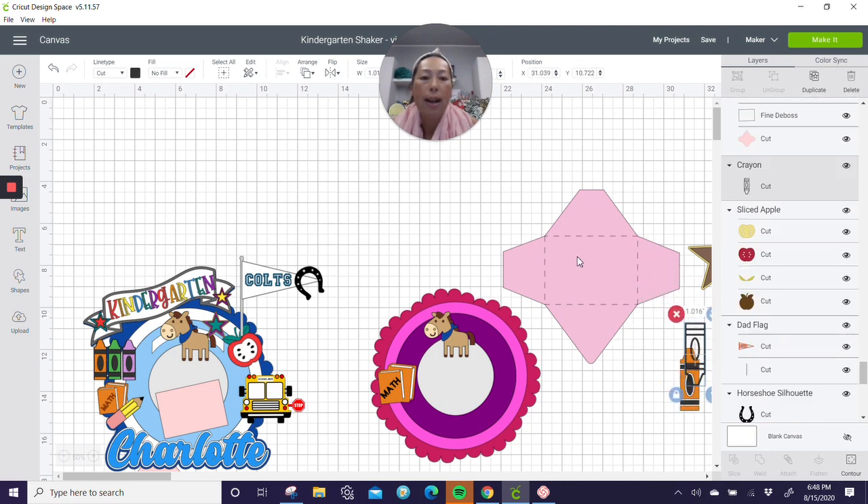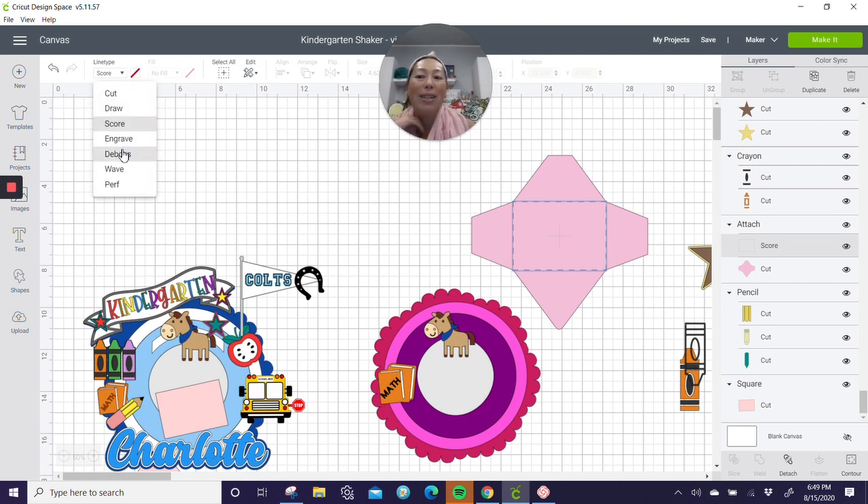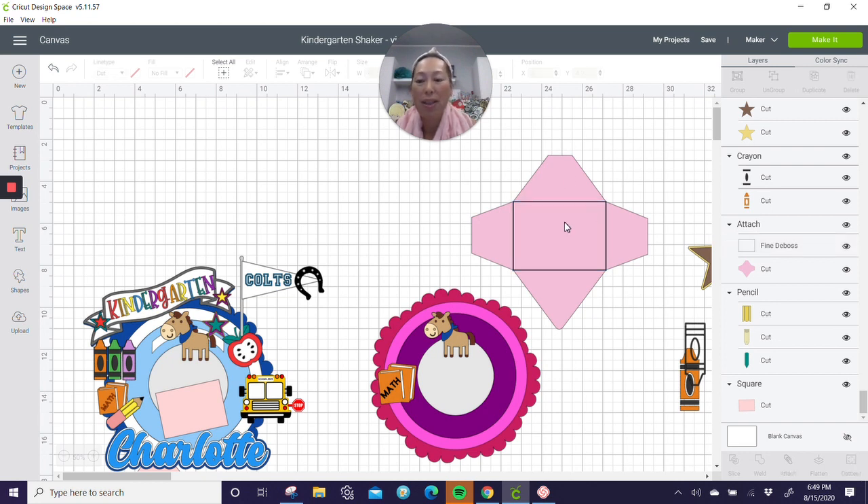Now the note card — I love this note card. One thing: it says it's going to score, and when you score you need the embosser tool, which I don't have. So I'm going to change that. Here's the cut — it'll cut around and you fold it into a nice little envelope. What I did was use the deboss setting instead, and it made a little dent in my envelope so it was easy to fold and it looked like I bought it.